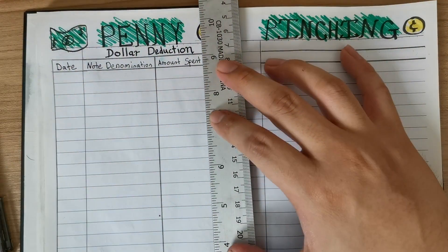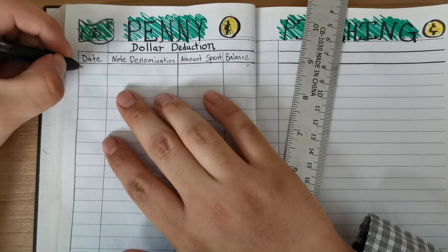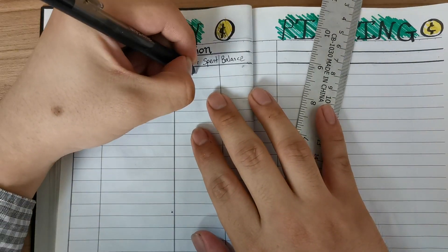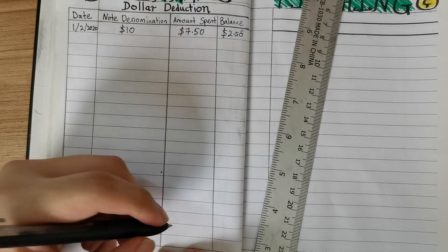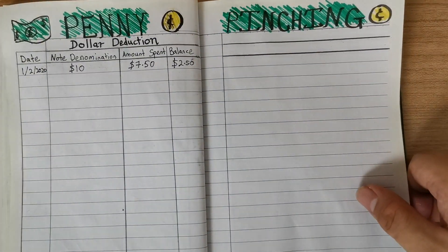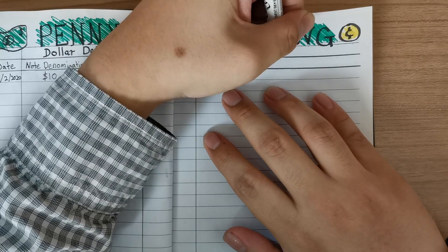You will be surprised at the end of the month. In this example, we are using a $10 note. I had recently spent on something which amounted to $7.50, so that leaves a balance of $2.50. So instead of using cash to buy something else, I will set it aside in my other wallet or bag so that I will not spend that money away.